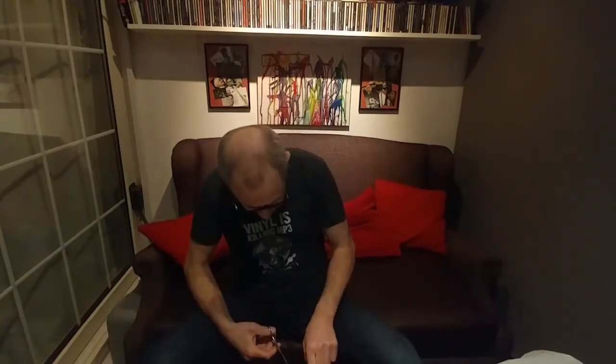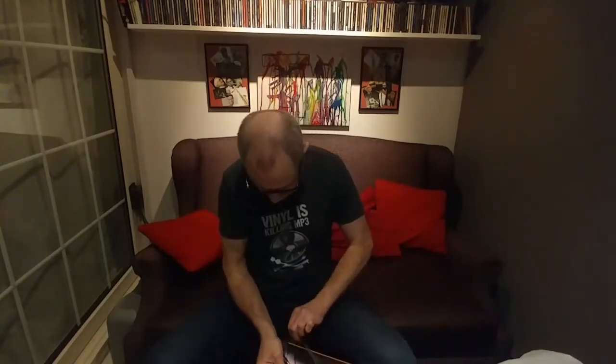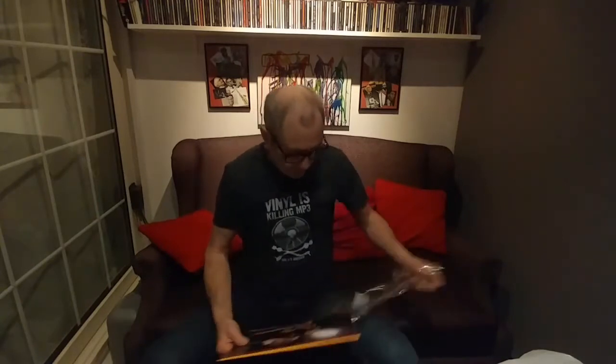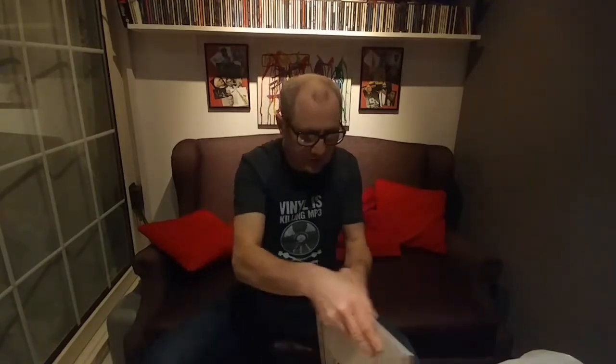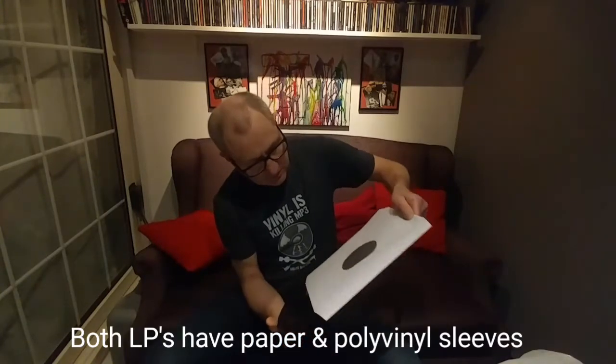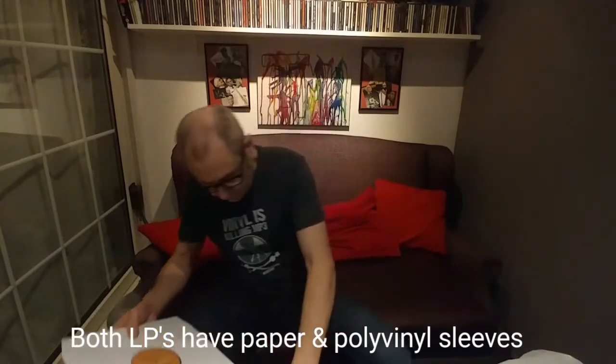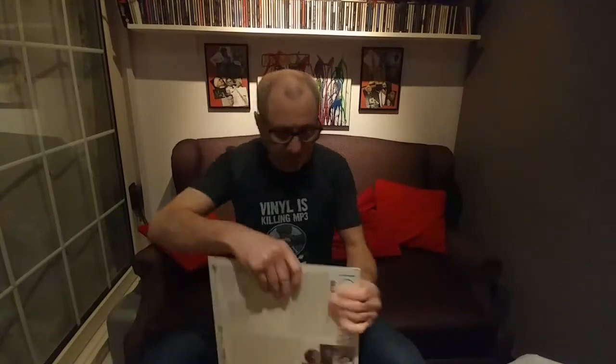Let's pop that off. Just trying to pull that over and chop that off using a pair of little hairdressing scissors — just being careful not to damage it. Let's see what we've got inside. The vinyl has a nice sleeve inside there — that looks nice.